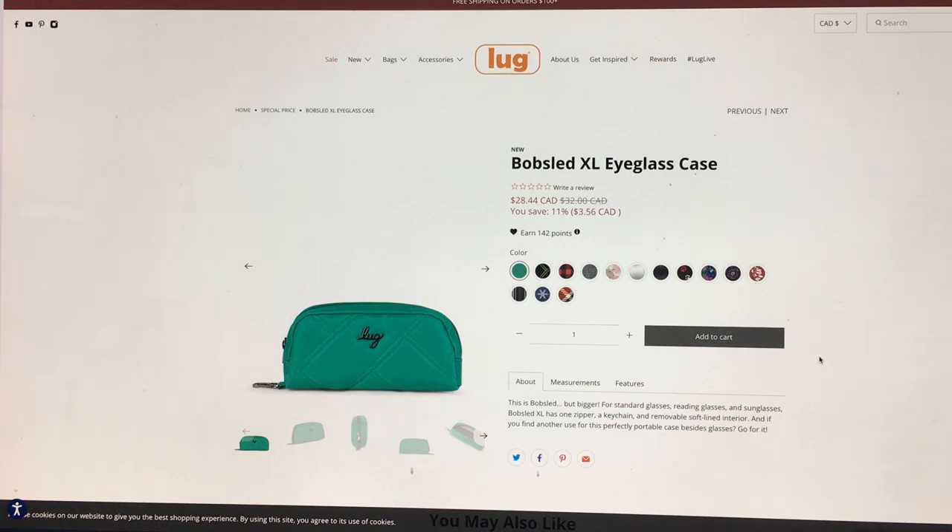This is my first impression video of the Bobsled XL eyeglass case. I almost didn't do this video because I thought it was just another Bobsled with new colors. But then I saw the price — $32 for a Bobsled — and I thought that was nuts. I double-checked to see if it was vegan leather, and it wasn't.